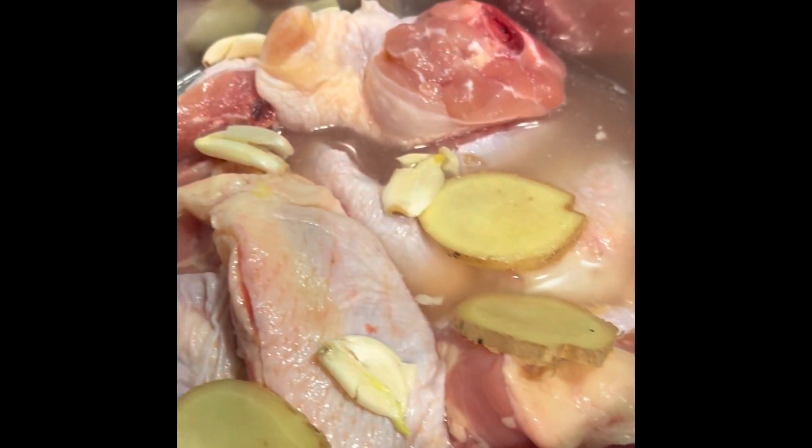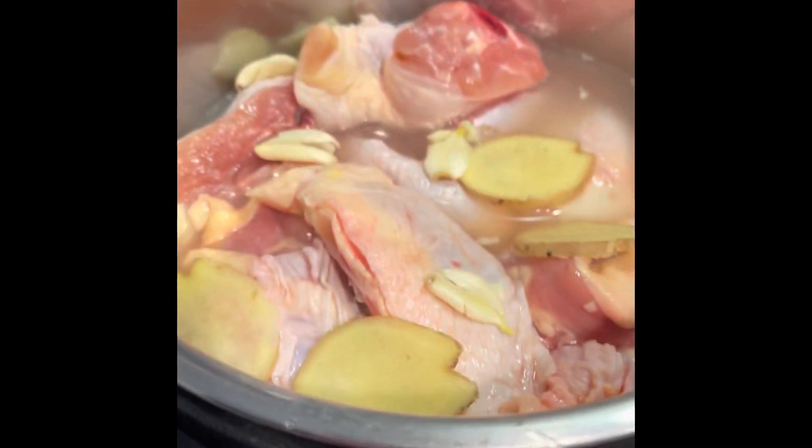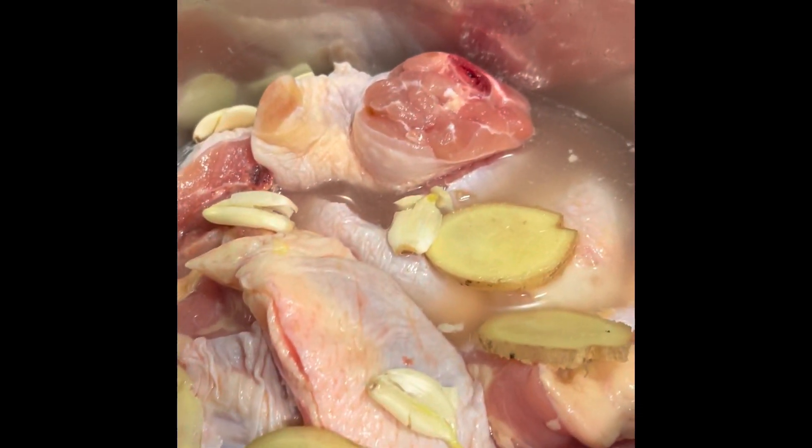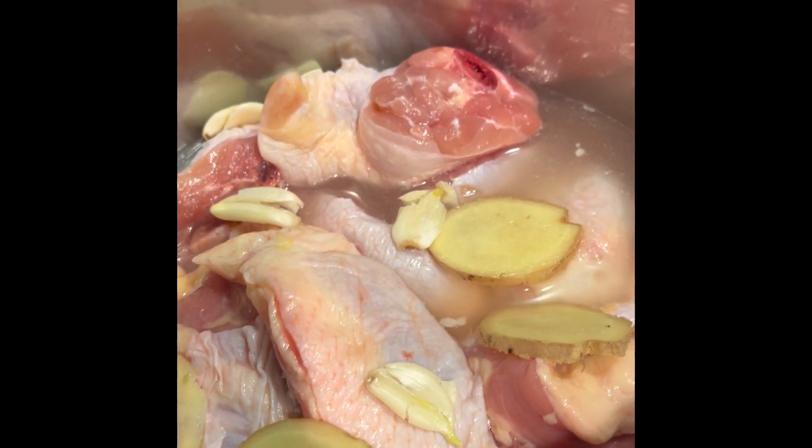I'm going to put that into the Instant Pot and cook the chicken first. Once the chicken is done, I'm going to add rice and cook the rice with the leftover liquid. You'll see it in about 45 minutes.